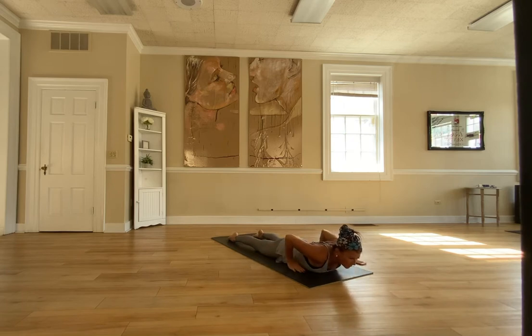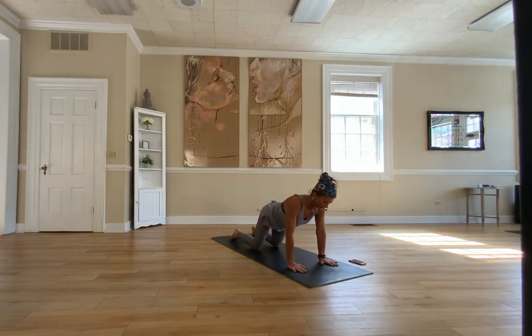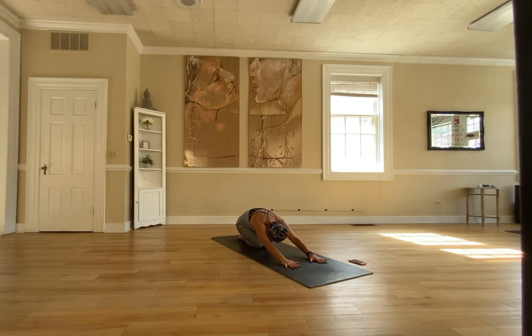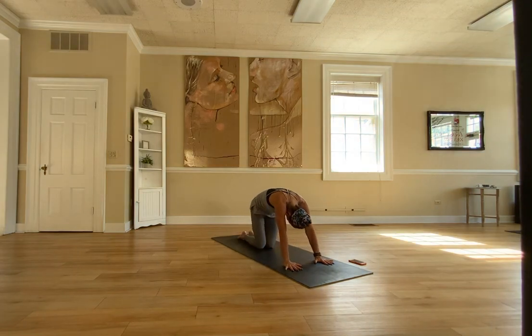Hands next to your chest and press up to child pose. Sit down on your heels, knees together, to counter pose the back bend. When you zip your knees together, you're really focusing on the breath to the back of your lower back. You squeeze the front of your body — your rib cage and diaphragm — to extend to your back, giving oxygen to every single vertebrae. Extend your arms farther forward, rounding your back to cat, then open your chest to cow.